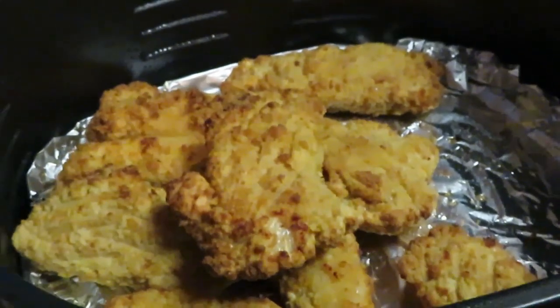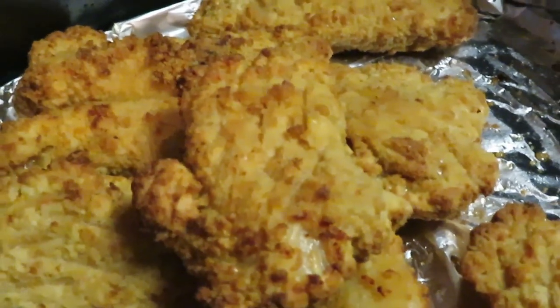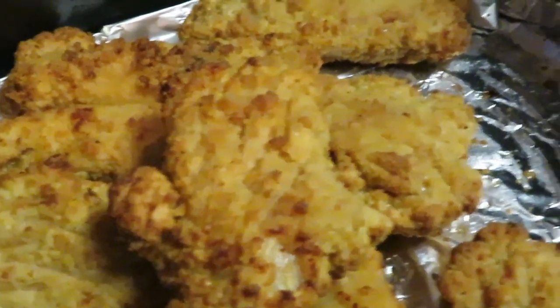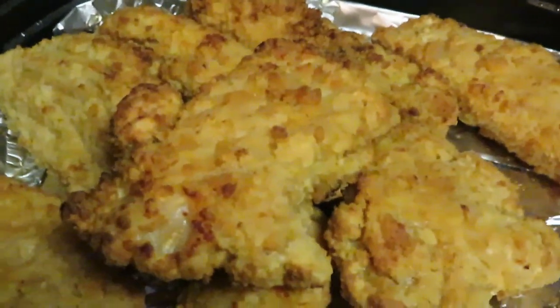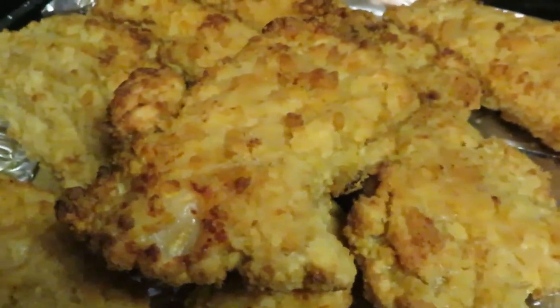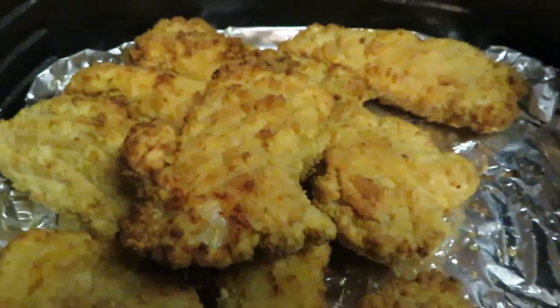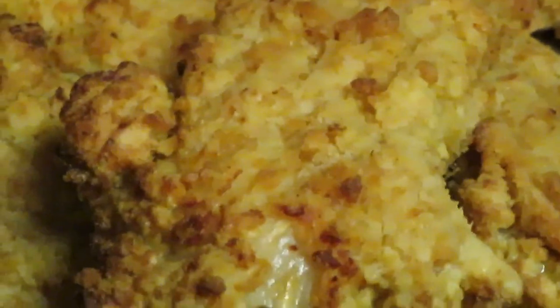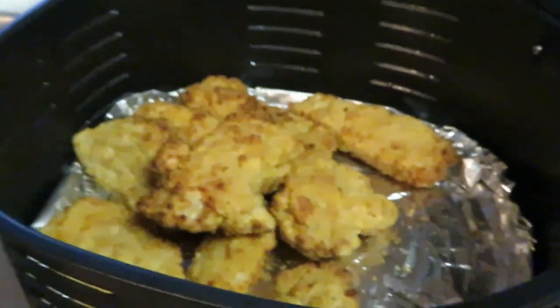Word of the day: what's done in the dark will come to light — so if you don't want it to come to light, don't do it in the dark. Back to our chicken strips! They look good, they look real good. That little piece of chicken sticking out — oh, we're looking good.